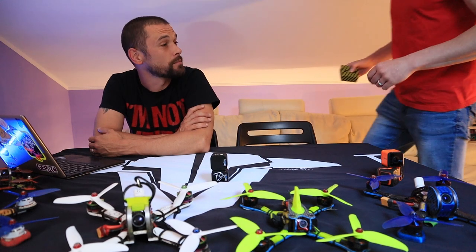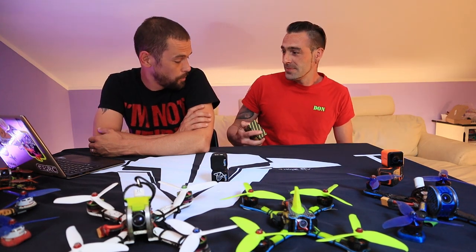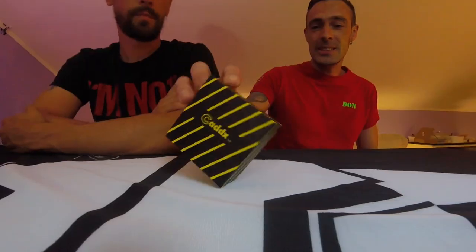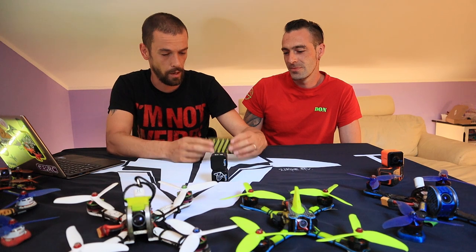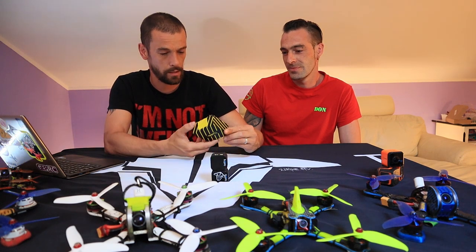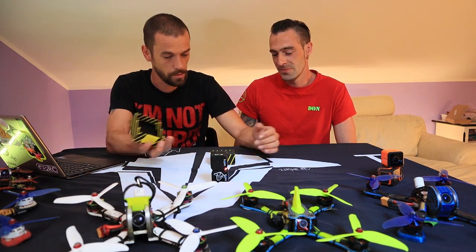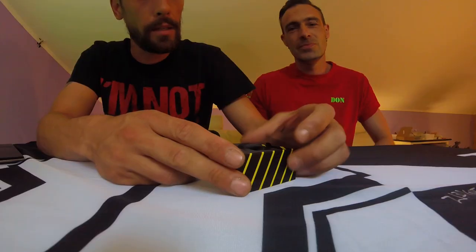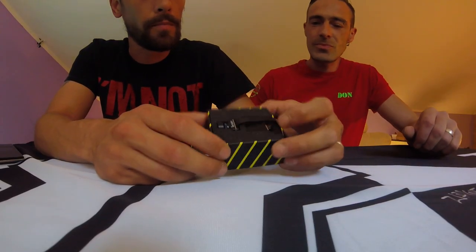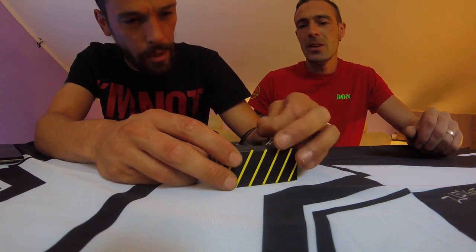Hey Argo! Hi guys. So what did you bring? I see a box of Caddx — a very light Caddx box. Open up and see what's inside. Okay, let's see what's inside. It feels empty though. Okay guys, I see a black ribbon cable and a PCB board.